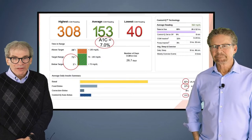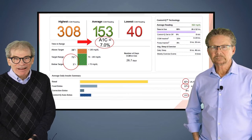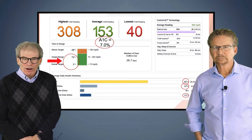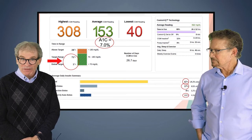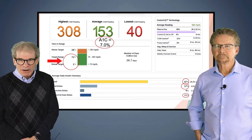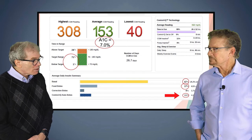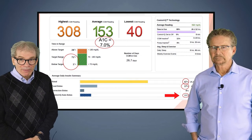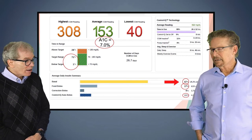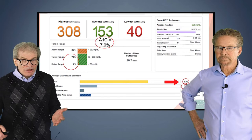This is a typical Tandem Control IQ patient. The A1C was 7, the average is 153 — doing pretty well. Time in range is 71%, and the target is to be above 70. Time below range — we want it less than 4%, at 1% here, that's good. But look at the auto boluses — 11%. I want that number under 5%, so I know when I look at this patient there's a problem. 67% is basal insulin — I know there's a problem. What we used to teach is it should be about 50/50, but with hybrid closed loops, most patients need less than 50% as basal.